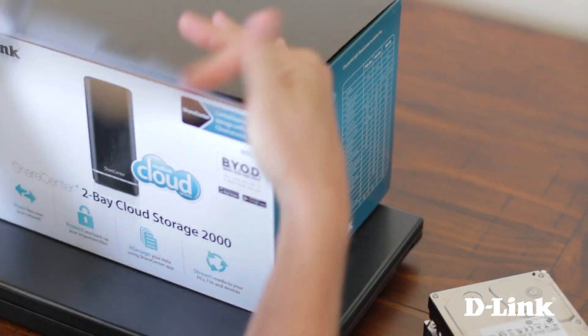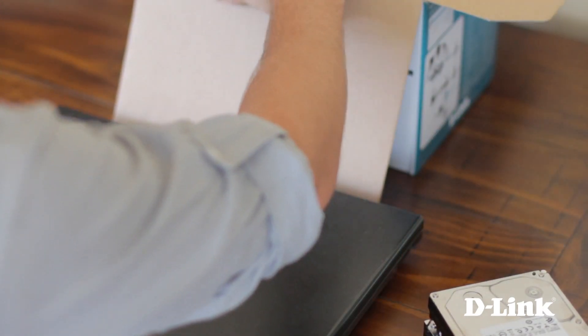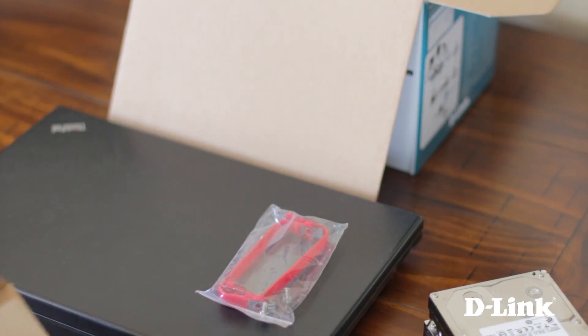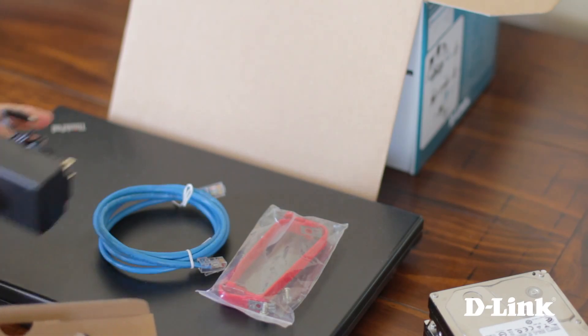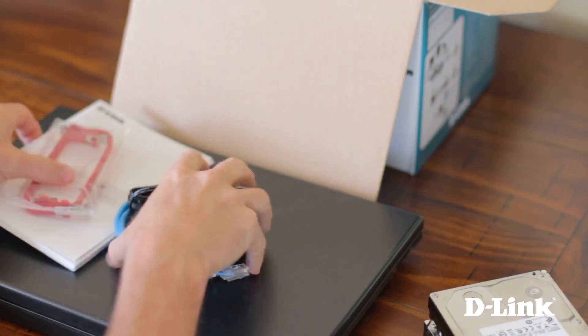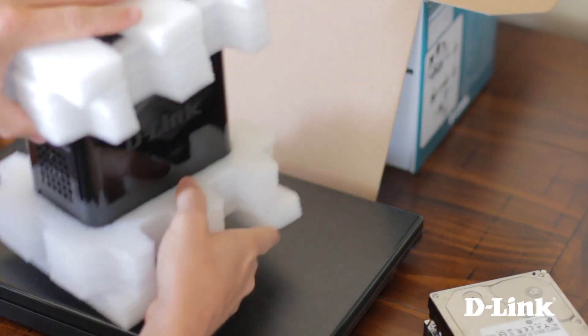But first, let's see what comes in the box. For starters, you have the hard drive mounting kit, an ethernet cable, the power adapter, as well as a CD install and a quick start guide. In the box, you also have the DNS-320L.